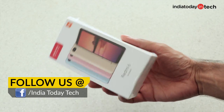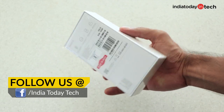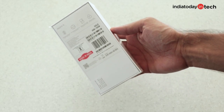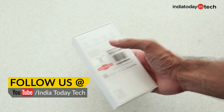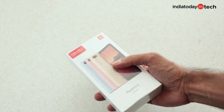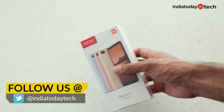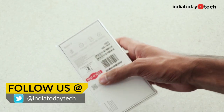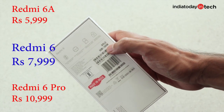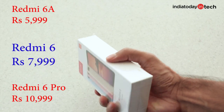What's up guys, you're watching United Day Tech. I'm Rahul Sethi and in this video I'm going to unbox the Redmi 6. This smartphone is placed between the Redmi 6A, which is a cheaper phone that comes at 5999, and the Redmi 6 Pro, the more expensive one that comes with a notch and is priced at 10999. The Redmi 6 sits between them, and we have the 3GB 32GB variant priced at 7999.